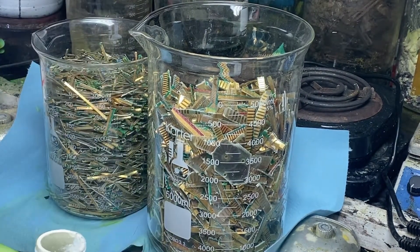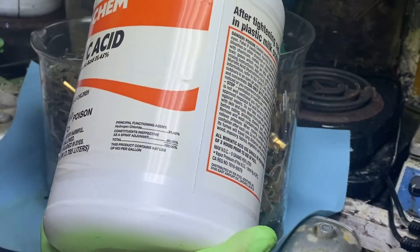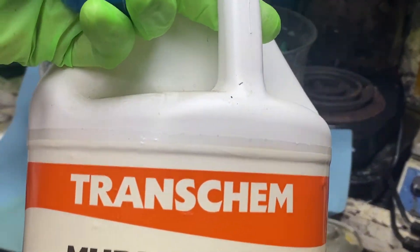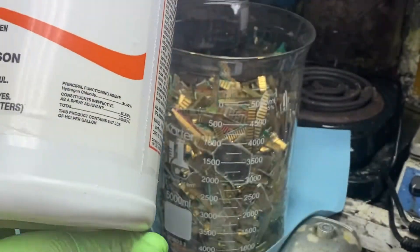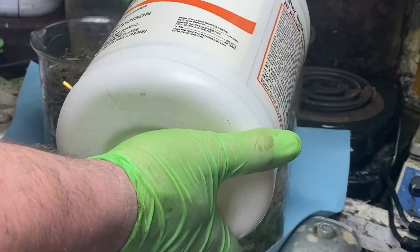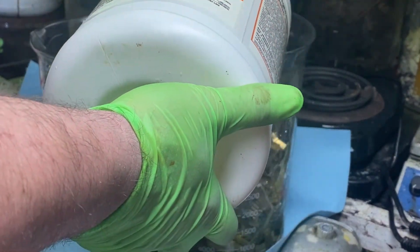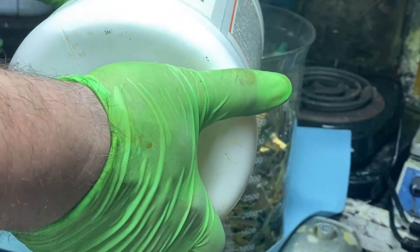Then we're gonna hit it up with some muriatic acid. Get it at the hardware store. I got these at Rocky's Ace True Value; they're about nine dollars a gallon. Muriatic acid is hydrochloric acid. This one is the 31.45%. And then we're going to top it off. For now just gonna leave them like this.